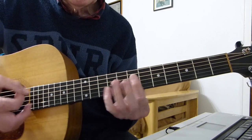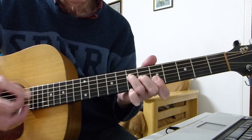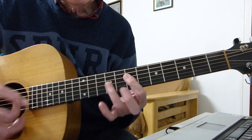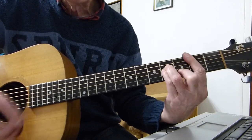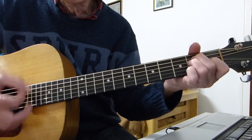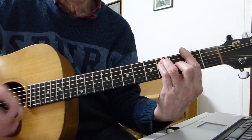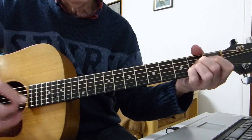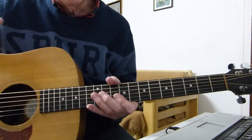'See the lonely boy, on the weekend, try to make it pay.' Repeat the second line: 'Can't relate to joy.' Then it goes into the B minor bit again. When you get the idea it just repeats — another verse and another verse and another chorus. You've got everything you need to play it.